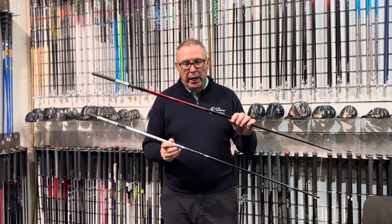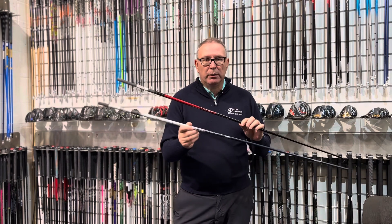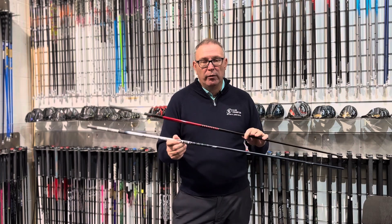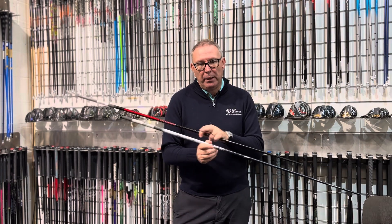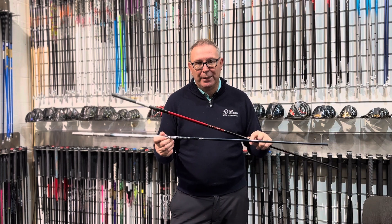In a sort of strange way they should be quite opposite, because you've got the Project X Denali — normally a pretty stable, very strong shaft all over. But this one's stiff in the butt and it tapers a little bit, so it's a bit softer at the bottom. So it's more of a higher launching, mid-spin shaft.